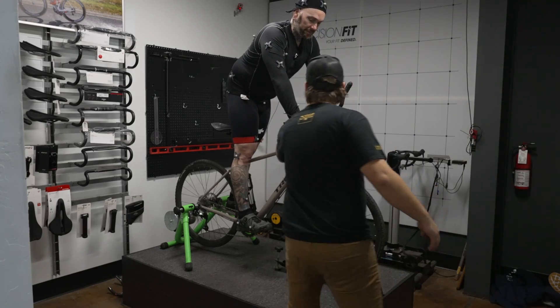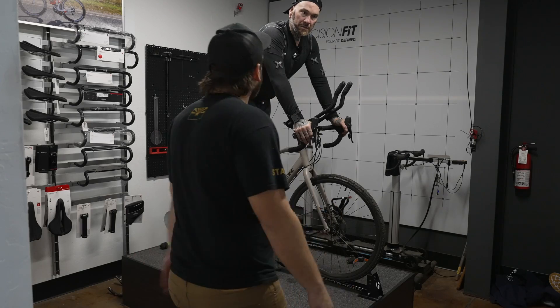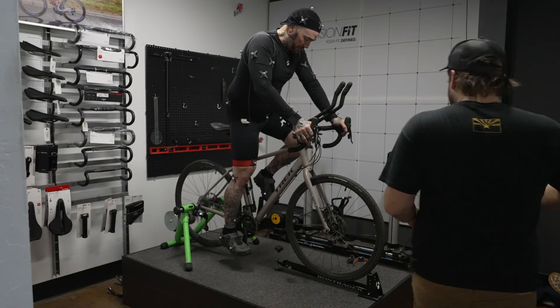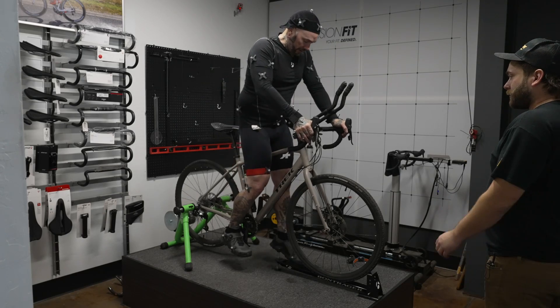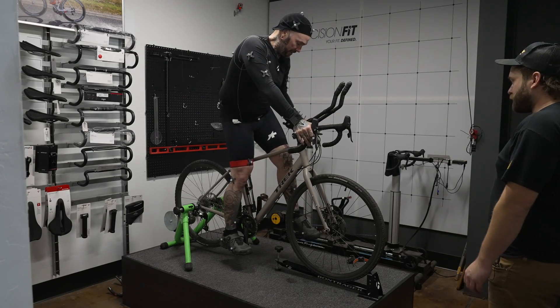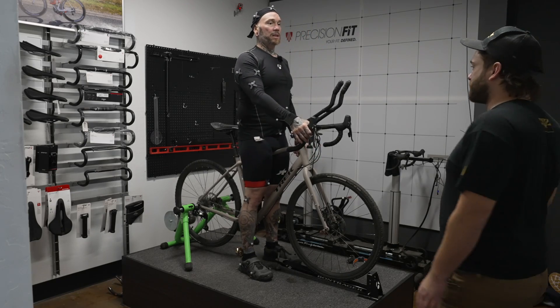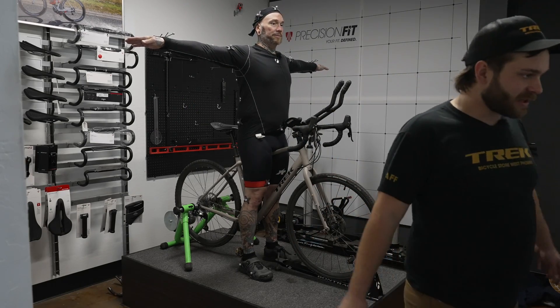Stand over the top tube of the bike and we're going to have you do what we call the T-pose — arms out like that. The computer will recognize you in that position.